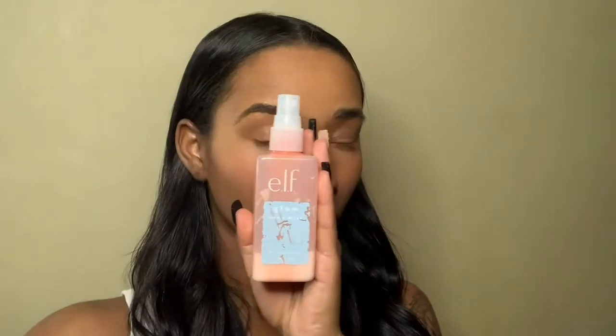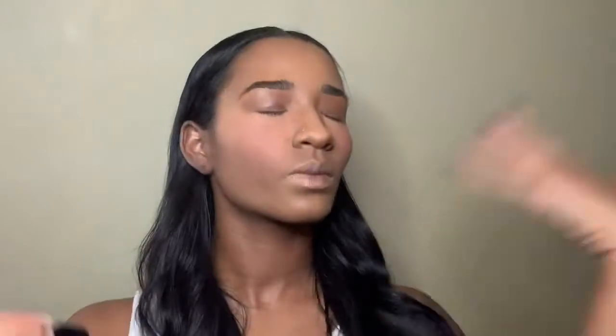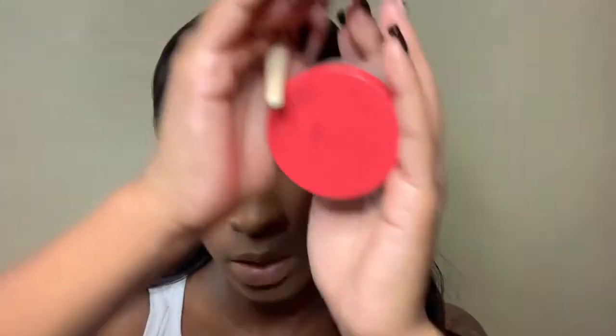Now yes this is eyeshadow but I'm going to be using it as a blush today just because I love how pigmented it is. Now this is an Elf glow mist and it is amazing. Spraying my face before I apply my highlight because this is a loose powder from Juvias.